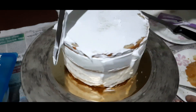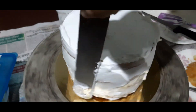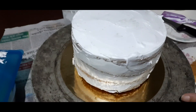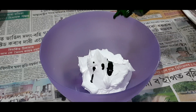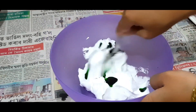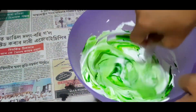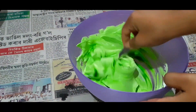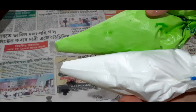I spread the cake with the cream and spread the cake. I spread the cream with the green food color. I will also use a full color.